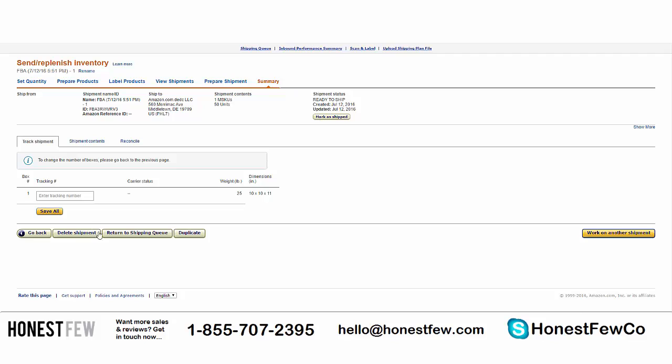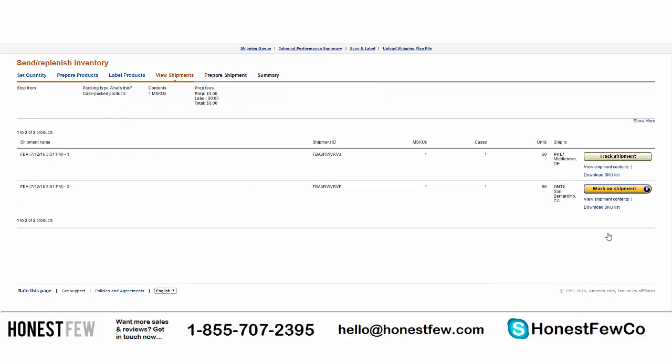Now we're in the summary tracking phase. This allows you to track your package once shipped. You can mark it as shipped and enter the tracking number DHL provides. You can check back here in the shipping queue in Seller Central and it'll update you on the status. You can also see the exact shipping address of the fulfillment center. We've handled one shipment of 50 units — now let's work on the second shipment going to ONT2.